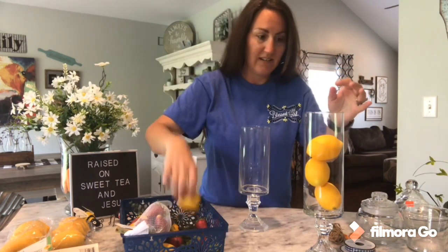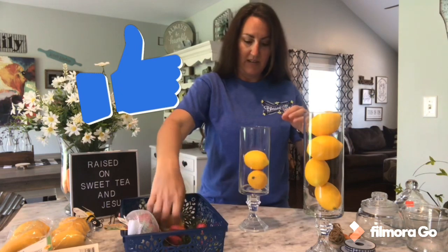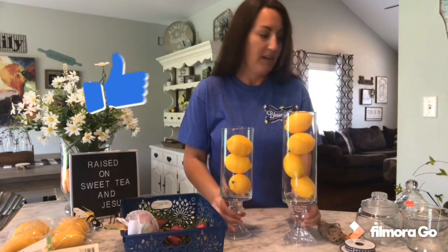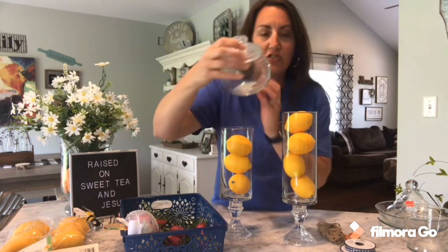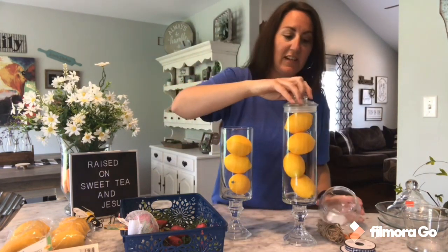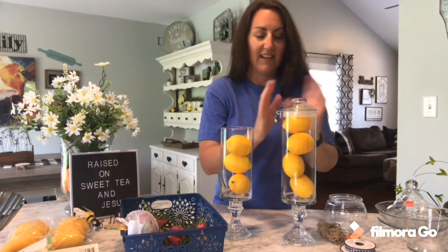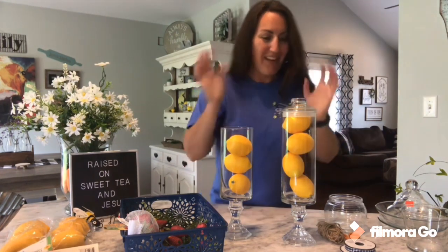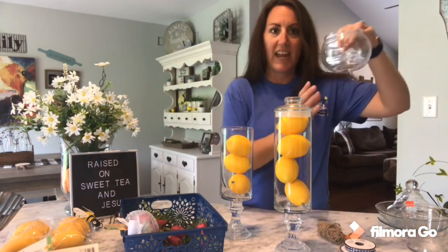I've got these packs of lemons from Dollar Tree. I'm just going to drop those down in there — the big one will take four and the smaller one we can probably get three. Now, if you didn't realize this, any jar at Dollar Tree that has these lids — it fits on these two bases, so you can give it more of a fancy, apothecary look. You can add a lid onto it and it just makes it look a little more fancy. It does have a rubber stopper, so it keeps little candies or something fresh. You can either cut that rubber stopper out or use it as-is.